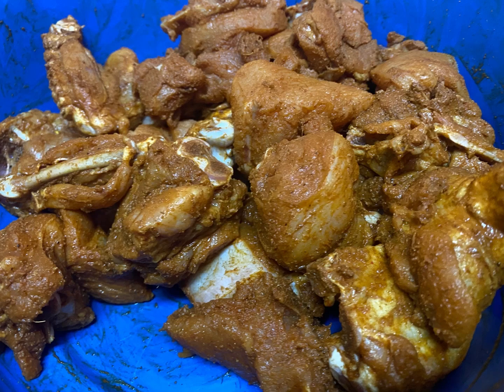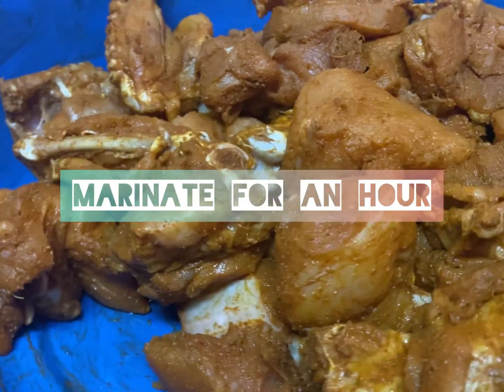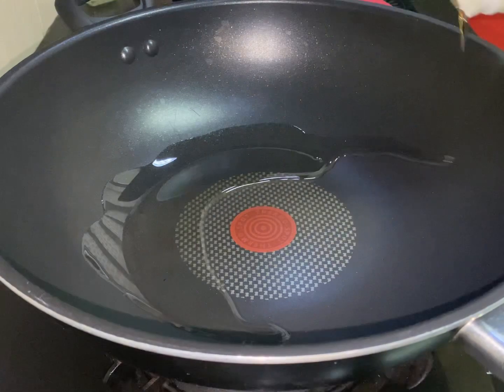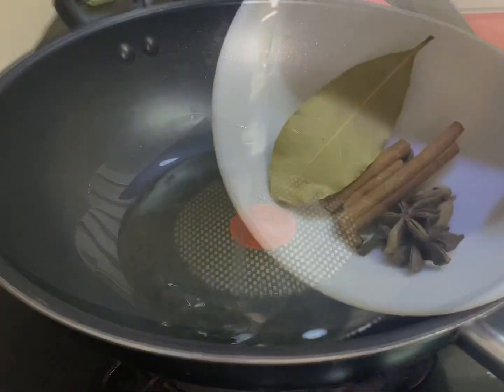As you can see in this video, this is my marinated chicken. Usually I marinate the chicken one hour before I start cooking. In that way you'll have the flavours and richness soaked inside, and when you start cooking it out, the flavour comes out really good.